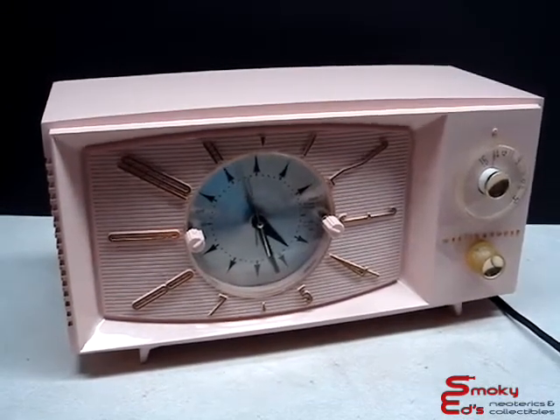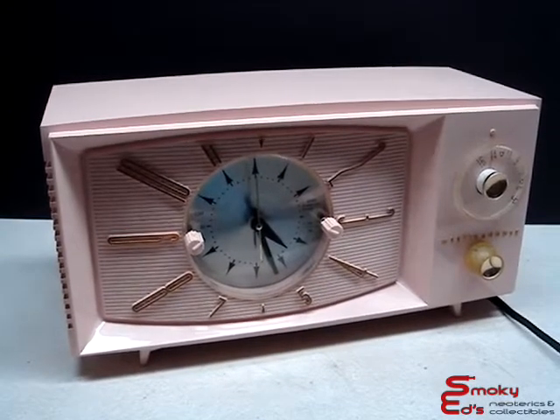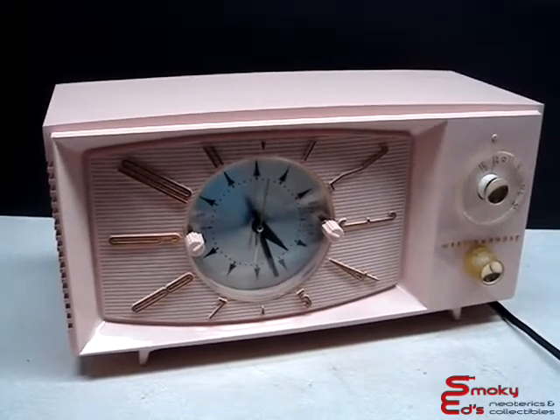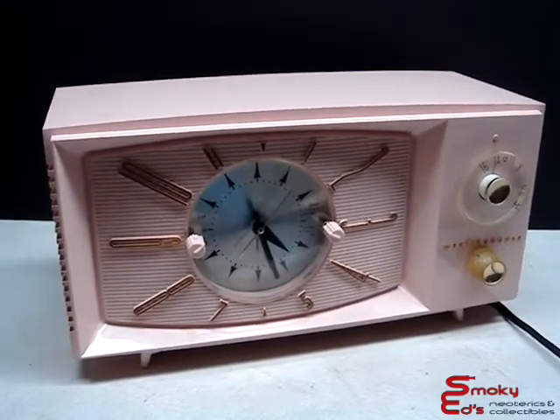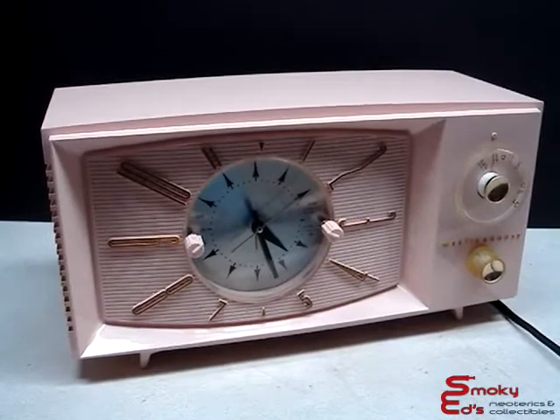It's been taken apart and fully restored with new capacitors. The clock's been oiled and everything's been gone over to make sure it works to its optimum levels. It's been running for two days and the clock keeps perfect time.